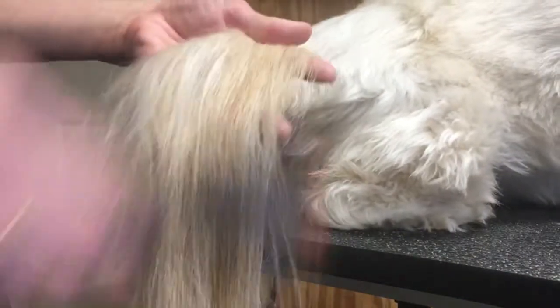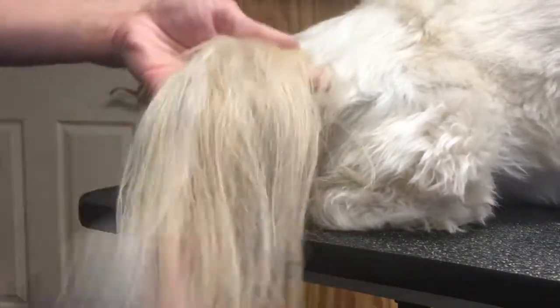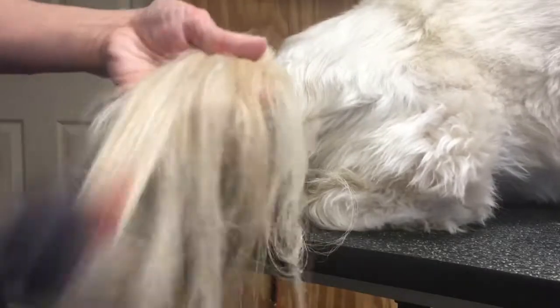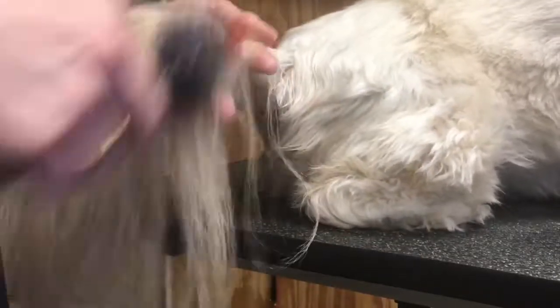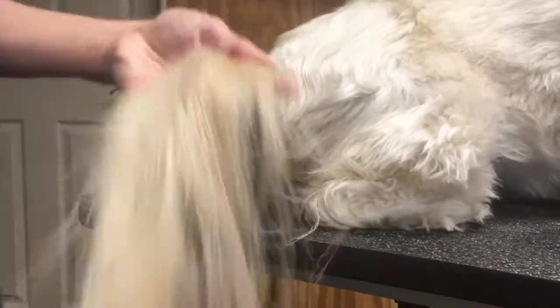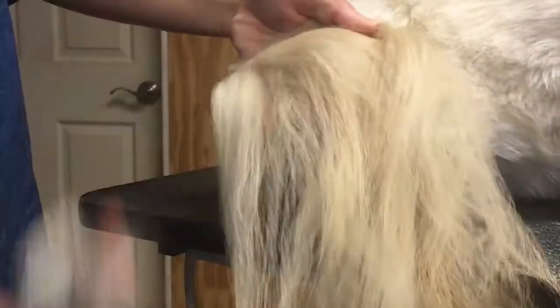We check it with our comb, as you just saw. That lets us know how we're doing. If our comb can go through it, that means you did it — you're done. So keep moving until you can gently get that comb through it easily without any work. It just goes through.